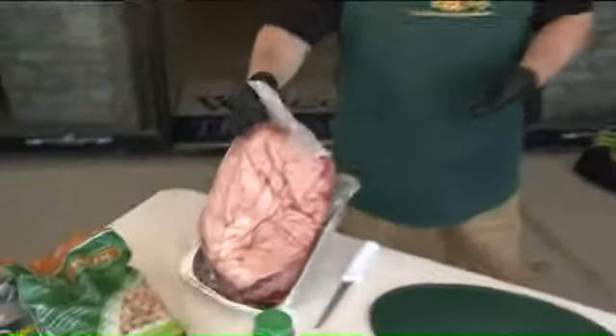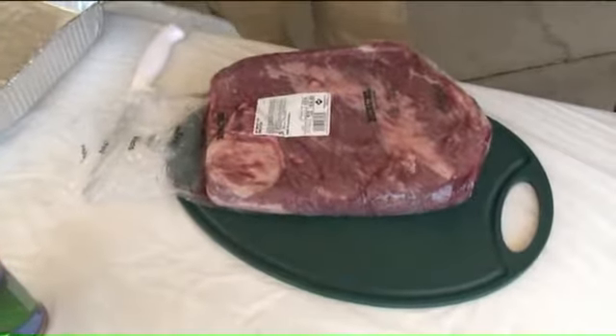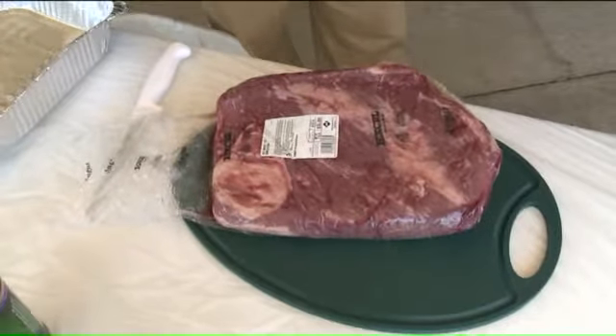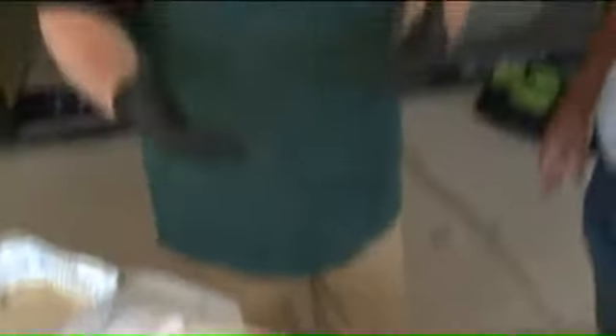So we've got the Big Green Egg from Lighthouse Pools and Spas, and we're going to make something. Everybody talks about making brisket, and for me, I don't even know what to do going to the store to make brisket. So how do you start? There are two basic cuts for the brisket: there's the flat, which is this one right here, and there's also a packer cut, which actually has a separate piece of meat attached to it called the point. The flat is just an easier one to work with — you don't have to worry about trimming it as much.